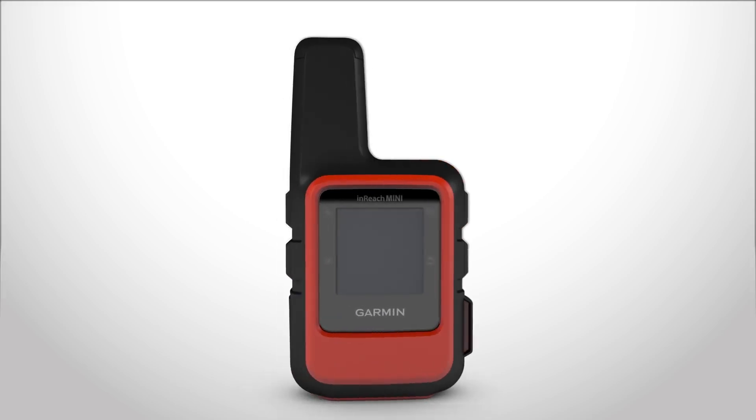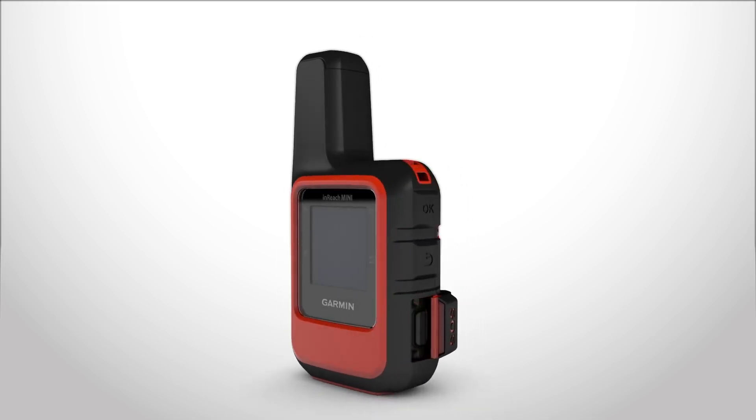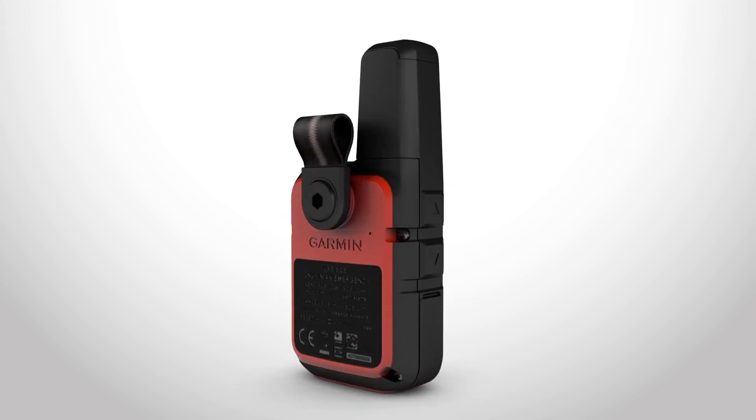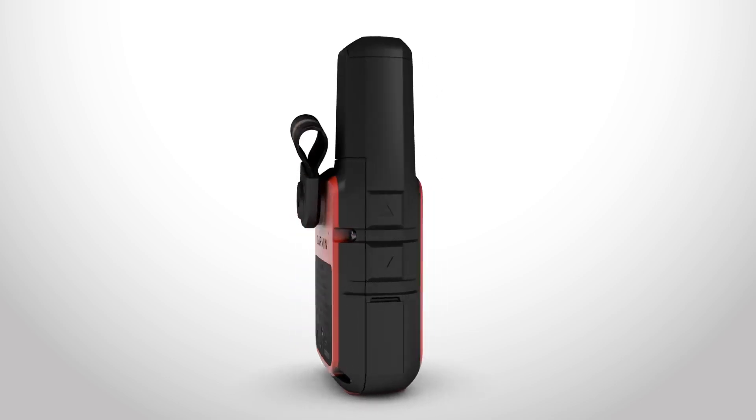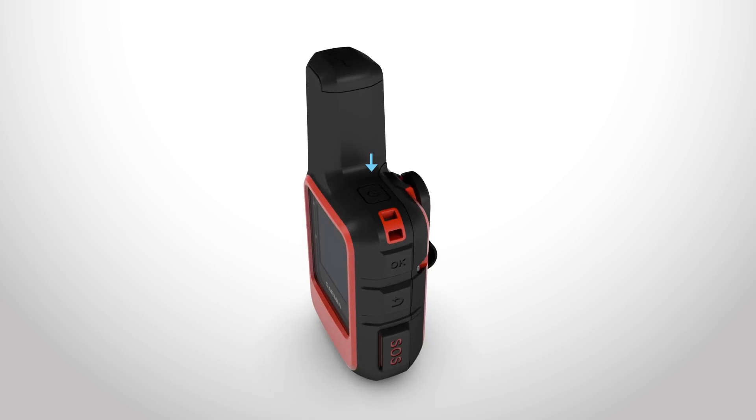Lift the protective weather cap over the micro-USB port to plug in your charger. The orange protective cap covers the SOS button so you don't accidentally trigger an SOS. The webbed loop for a carabiner or the spine-mount adapter let you securely attach your InReach to a backpack or strap. And the power key is on the top of the device, next to the Iridium antenna.